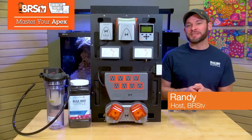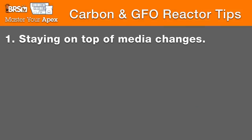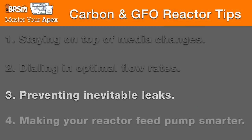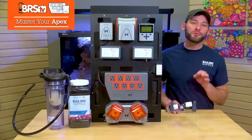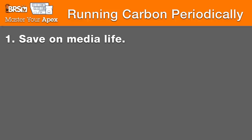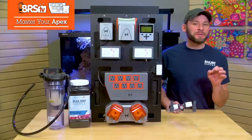Hey guys, today on Mastering Your Neptune Apex Controller, we're talking carbon and GFO reactors with a bunch of quick tips on things like staying on top of media changes, dialing in the optimal flow rates, preventing inevitable leaks, making your reactor feed pump a whole lot smarter, and a new concept for how to run your carbon periodically instead of 24-7 to save on media life, keep more of your expensive foods in the tank, or just scale back how aggressively you use carbon in your reef.